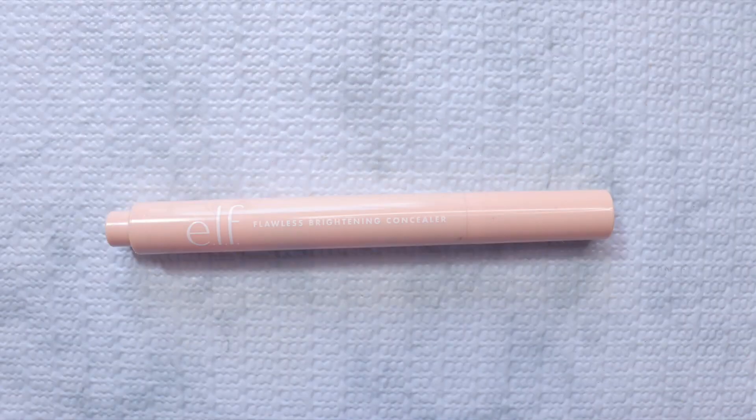You can go in with a sponge to push everything in, but it's not a must since the brush did everything. Let's move on to concealer. This is the ELF Flawless Brightening Concealer — it comes in packaging that looks like a pen, with a brush on one end and a clicker on the other, and the product comes out this way. I'm going to use this on my eyes too and blend with a sponge.